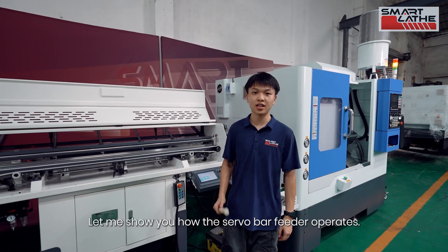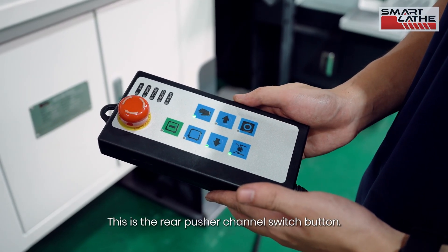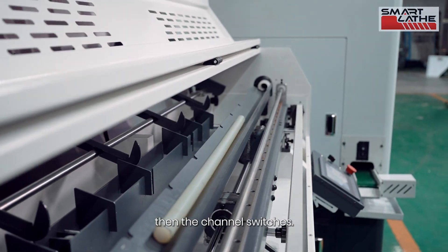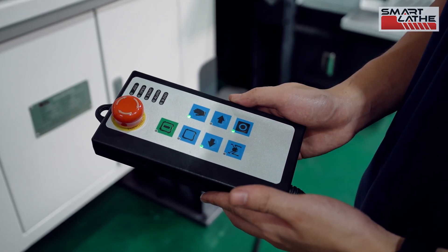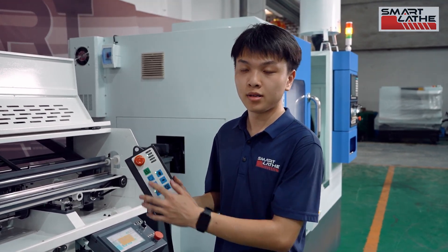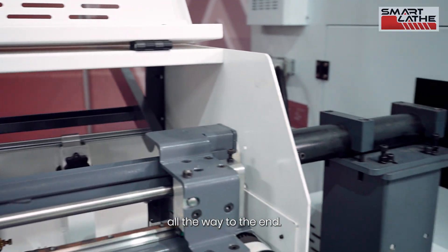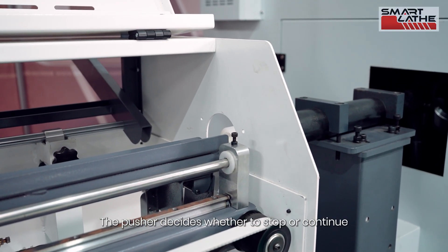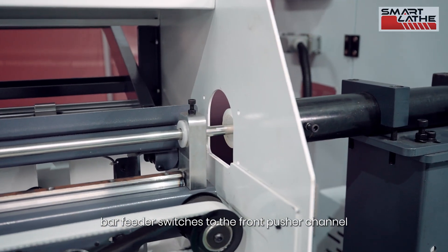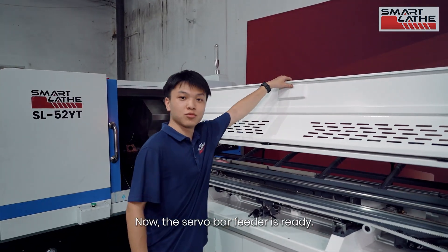Let me show you how the servo bar feeder operates. This is the rear pusher channel switch button. The bar material is first pushed into the rear pusher channel, then the channel switches. We can then switch to automatic mode and start automatic operation. The servo bar feeder will push the bar material all the way to the end. The pusher decides whether to stop or continue based on torque. If the bar material is too short, the bar feeder switches to the front pusher channel and uses the pusher rod to keep feeding. The servo bar feeder is now ready.